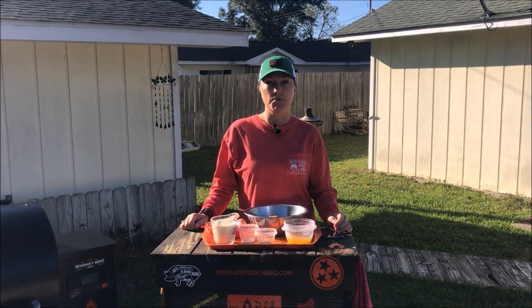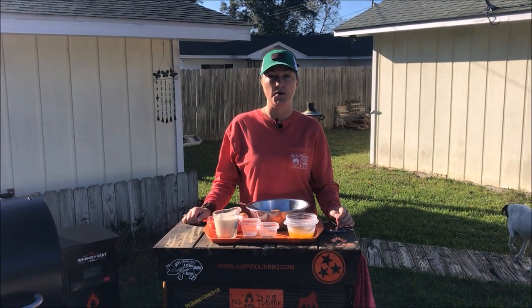Hey guys, welcome back to Just Piddlin' Barbecue. Today I'm gonna do a pumpkin pie.